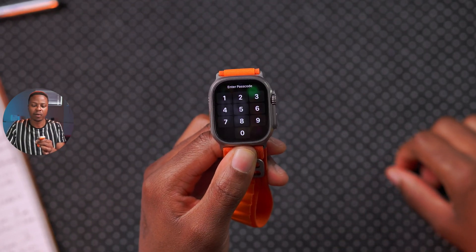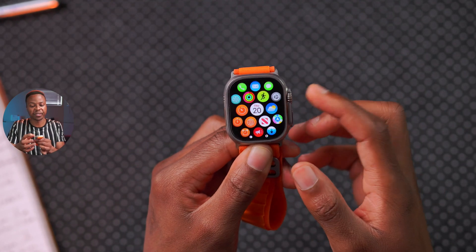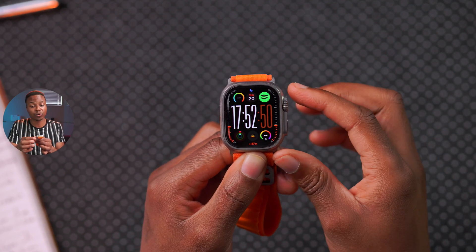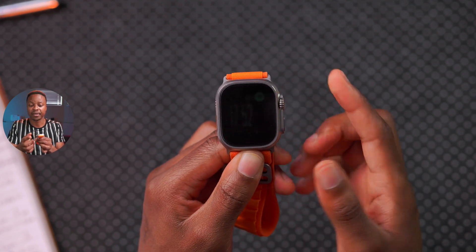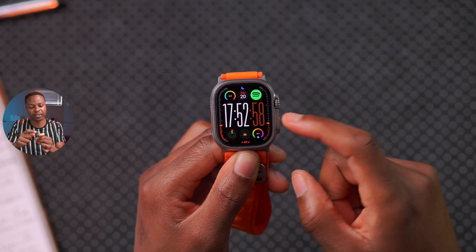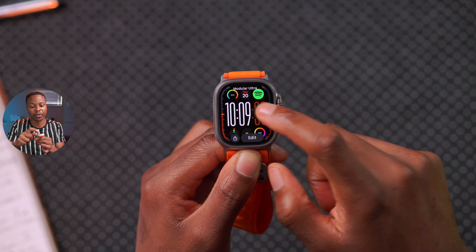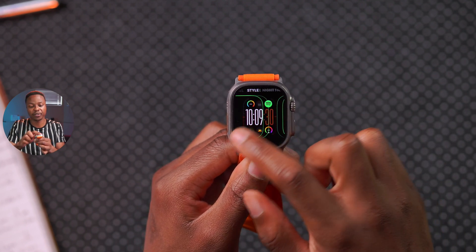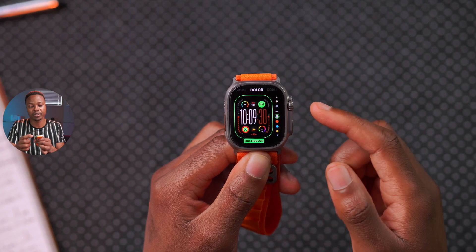When you look at your Apple Watch, one of the things you stare at most is the watch face. Not all watch faces are the same — some use more battery. A major contributing factor to battery drain depends on how many complications you add, since different watch faces will have different complications.